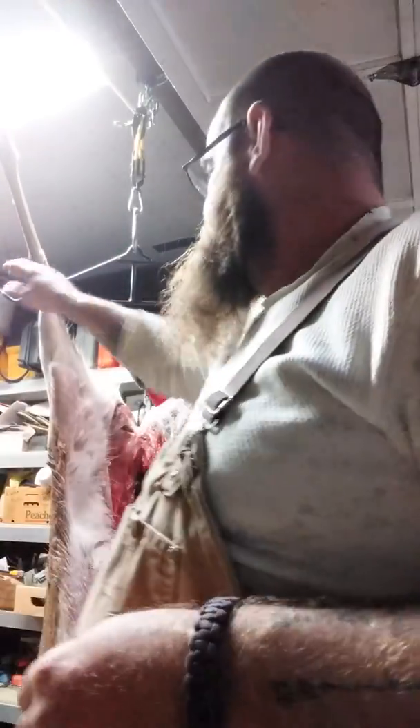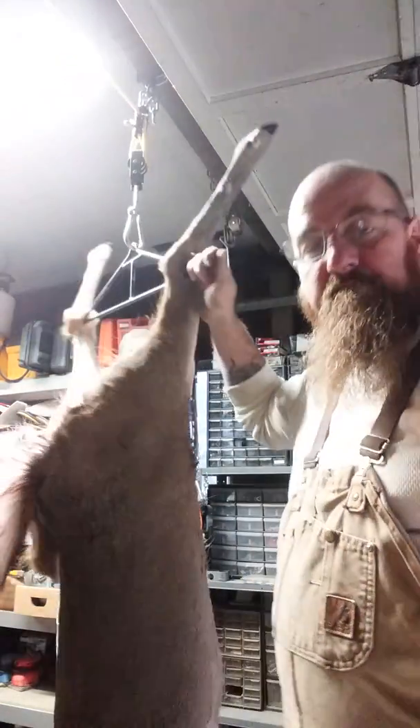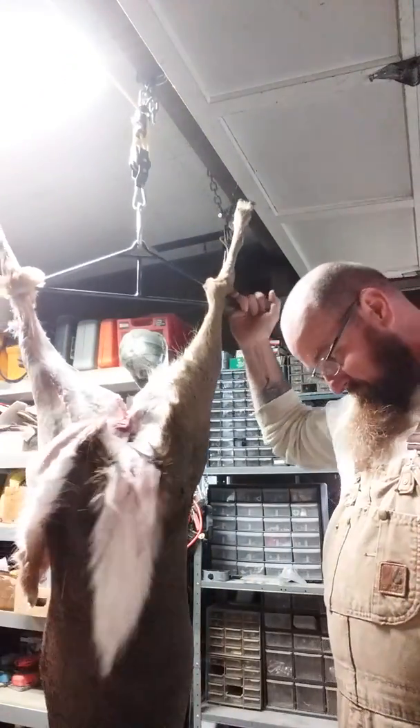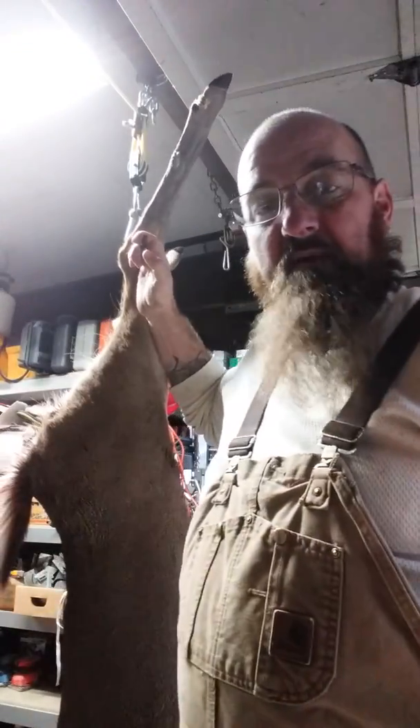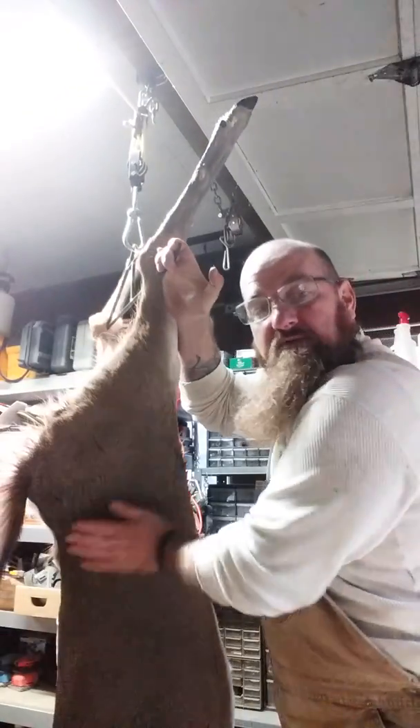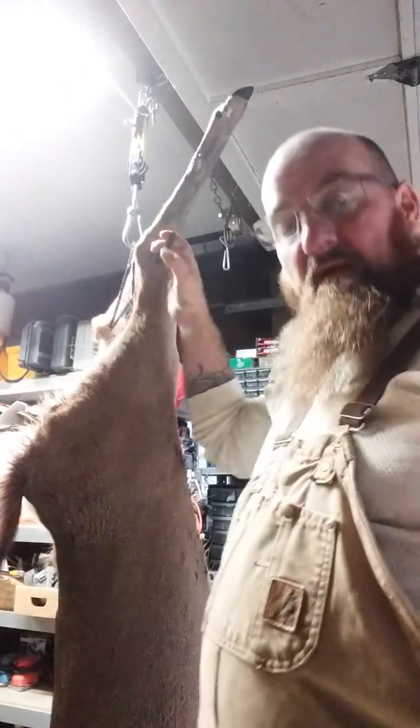On a better note, this doe that I've got behind me was my very first archery kill. She's a big girl. I'm 6'5", and her legs reach up high on me. But you can see she's got some good size to her. We're going to get a lot of good meat off of her.